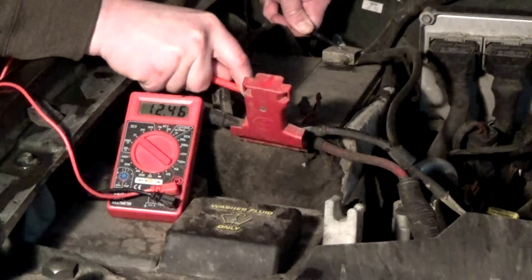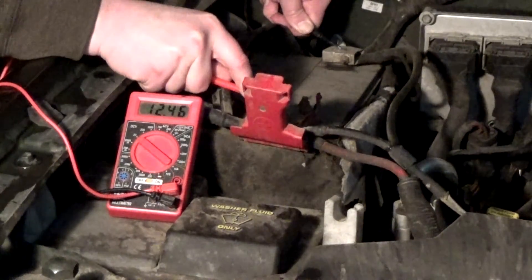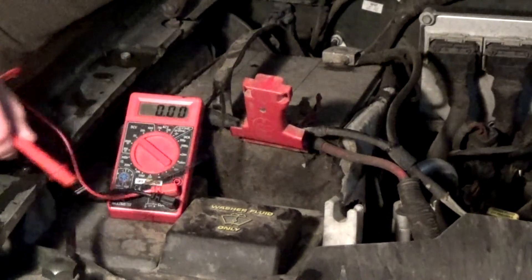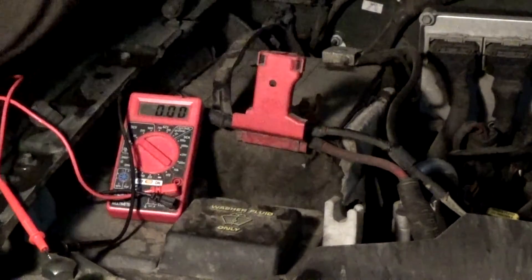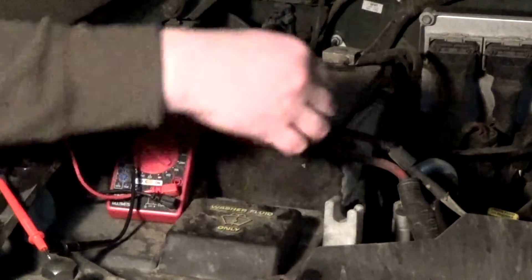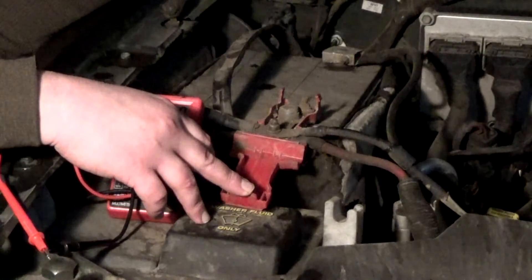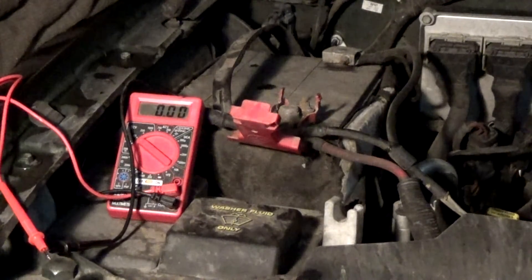And then it did. So we've got an intermittent alternator issue, which is odd. Or maybe the remote sense wiring telling it to kick on is corroded and not telling it that it needs to come on. I'm going to clean up the terminals, clean everything up real good, and see if that solves it.